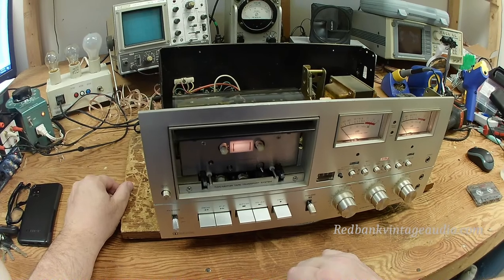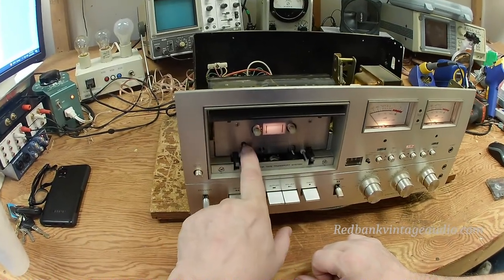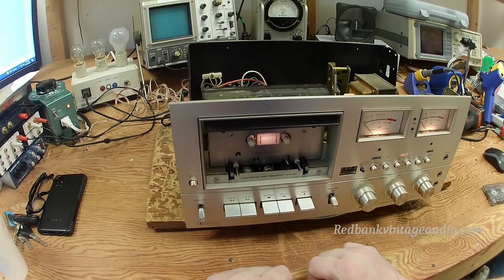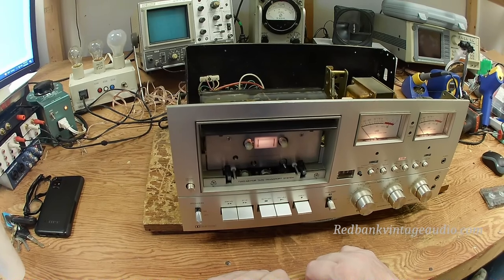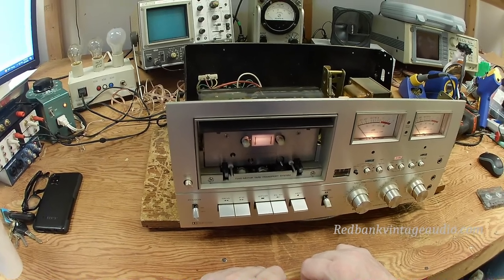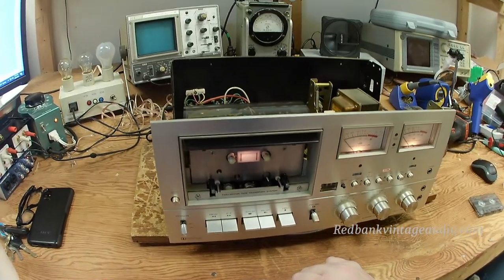A lot of cassette decks have what's called a presence switch, which in this case is this little push button right here. That tells the machine that there is a tape loaded into it and that it can take off and run. Most cassette decks have just one presence switch — one is enough.